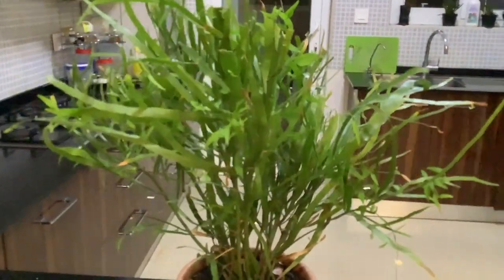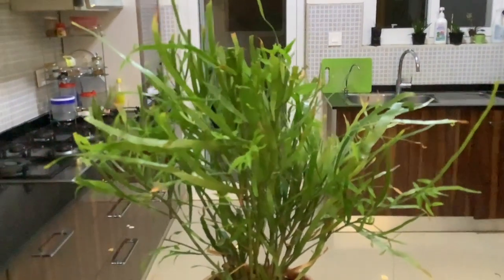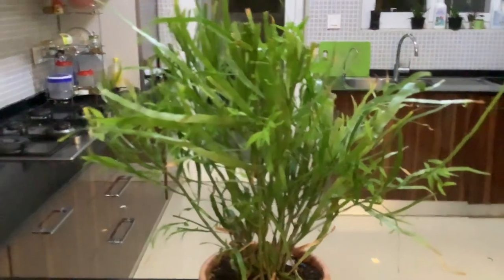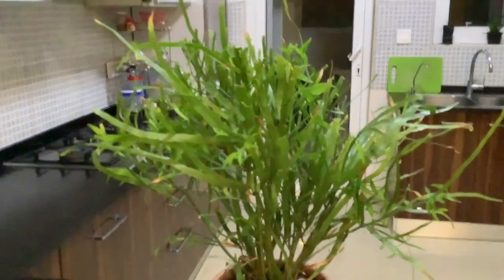So that's the tapeworm plant for you — the Muehlenbeckia platyclada. It's an easy plant, and if you can find it, do grow it. It grows from cuttings as well as from seeds. Thanks for watching this short video!